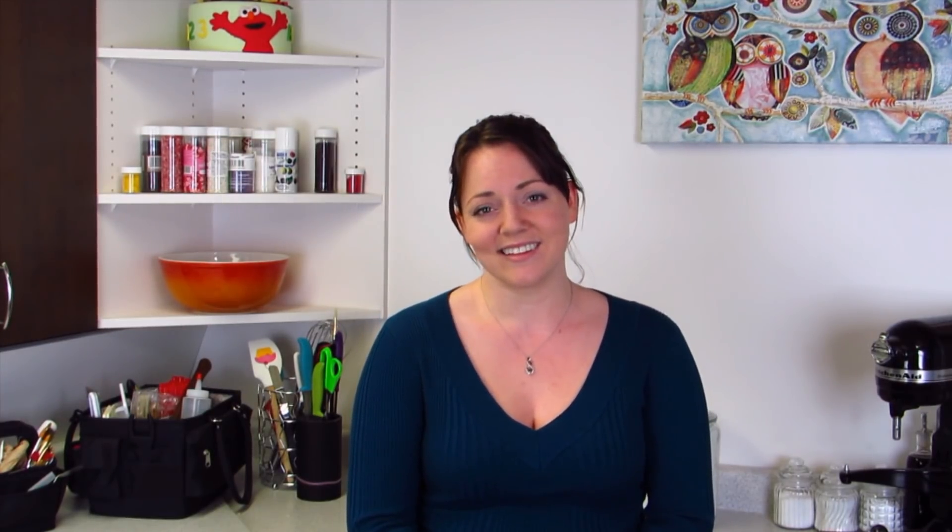Thank you guys so much for watching and for your support — I will see you all next week. Don't forget to click here to subscribe, or you can click here to see last week's video.